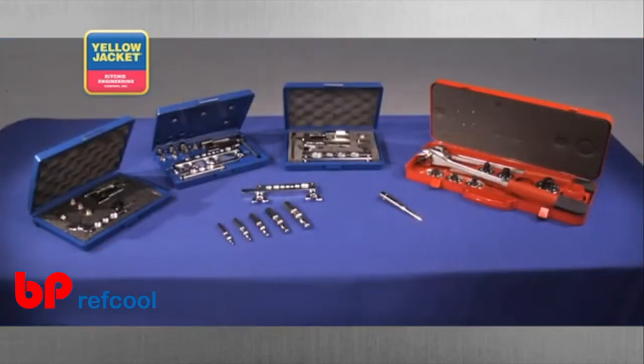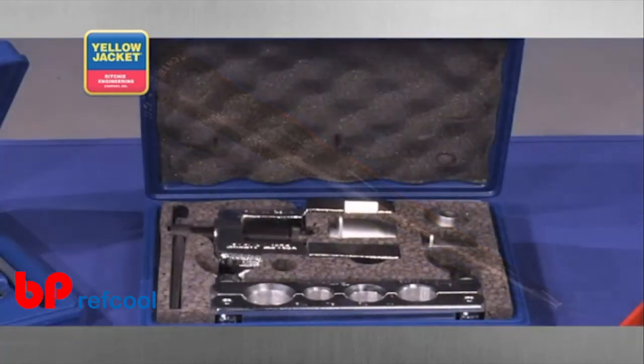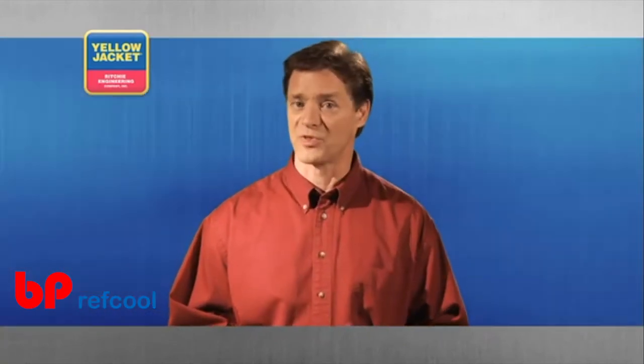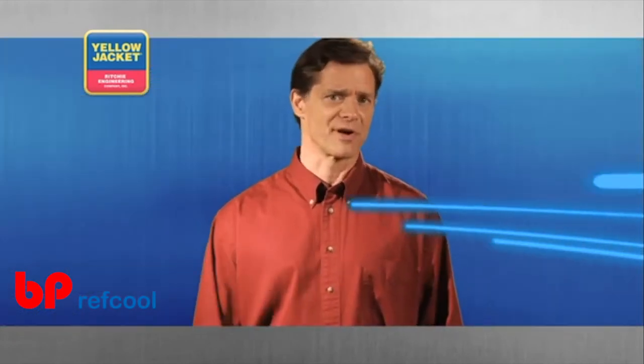There are a number of different styles and sizes of swaging tools available, from the traditional punch type, to feed screw, to tube expander. Many flaring kits also come with swaging bits to turn your flaring bar into a swaging bar. Get to know your options before settling on a personal favorite.